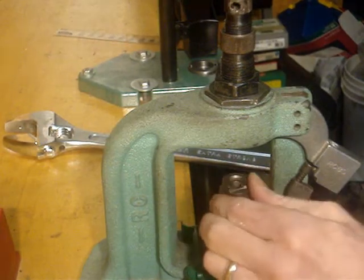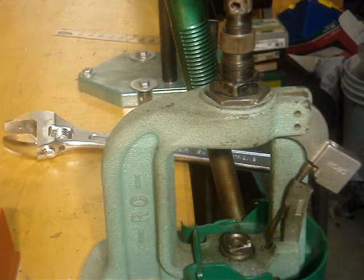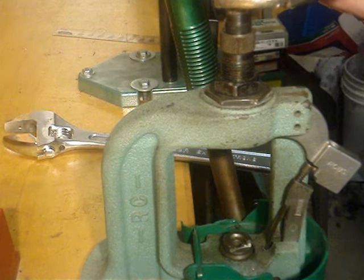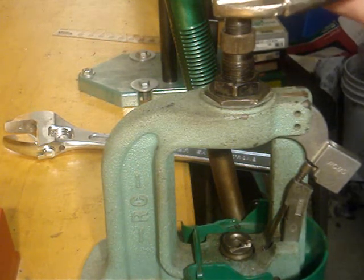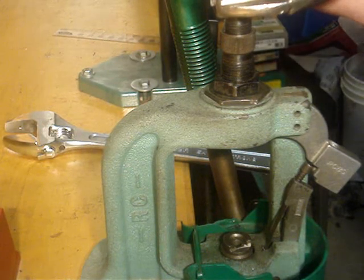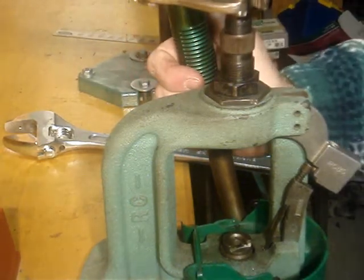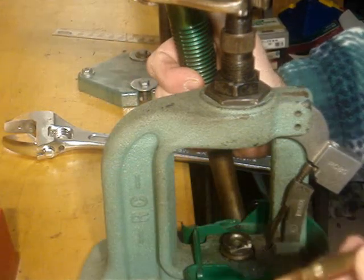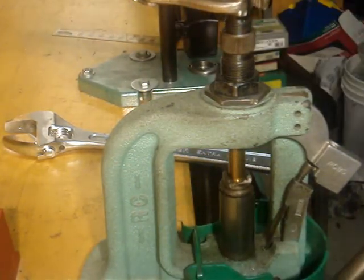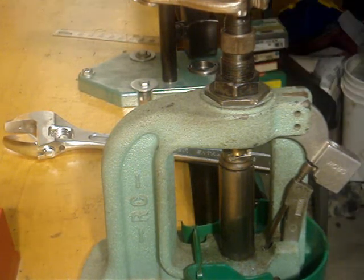Go ahead and insert your shell holder. In my case, I have to use a pair of vice grips on this thing since it got stripped. Now that we've got the shell holder in here, all we have to do is begin the process — just run the bullet up and you'll feel it stop.